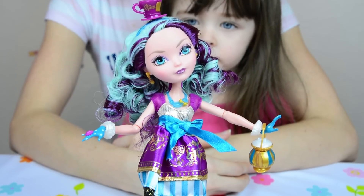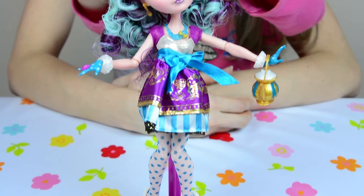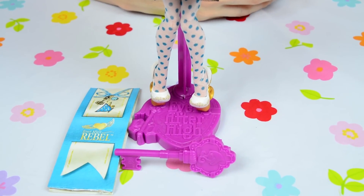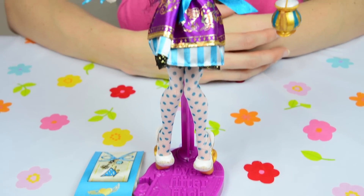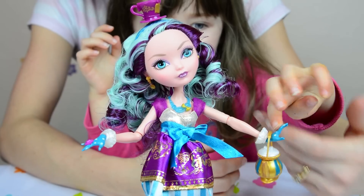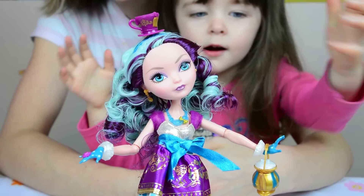This is the fabulous Madeline Hatter — she is so cute. She has blue and purple hair. She is the daughter of the Mad Hatter and we just love her. We were so excited to see her. She's got a little purple box and gloves.